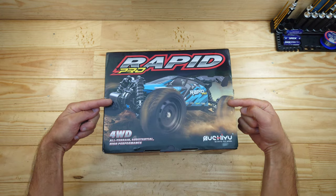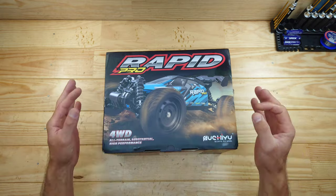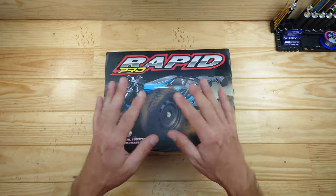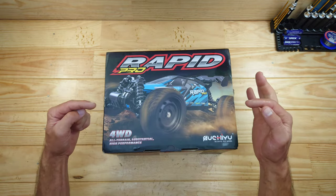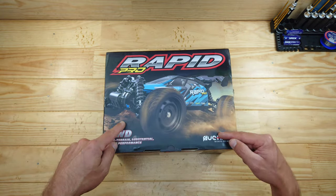This is the first car I want to show you guys, and this car really looks amazing. It's a brushless car with four-wheel drive, ball bearings, metal gears, and a lot more. This car has a lot of similarities with some other cars I recently reviewed, and I think it will go pretty fast — I think we can hit 60 kilometers an hour.